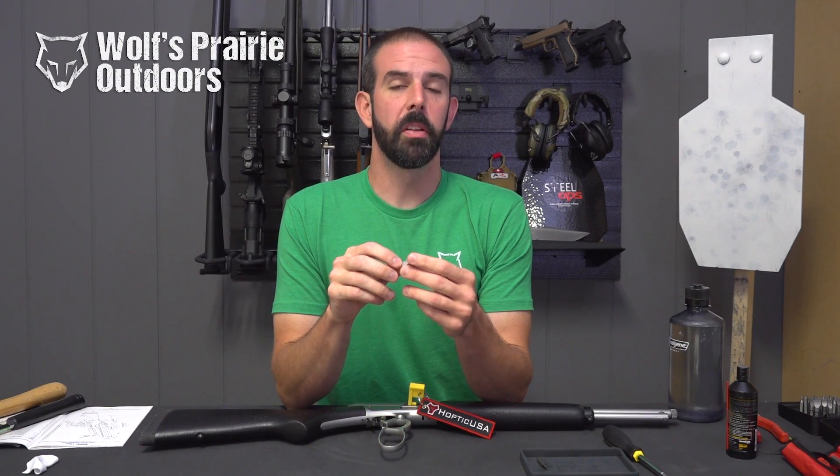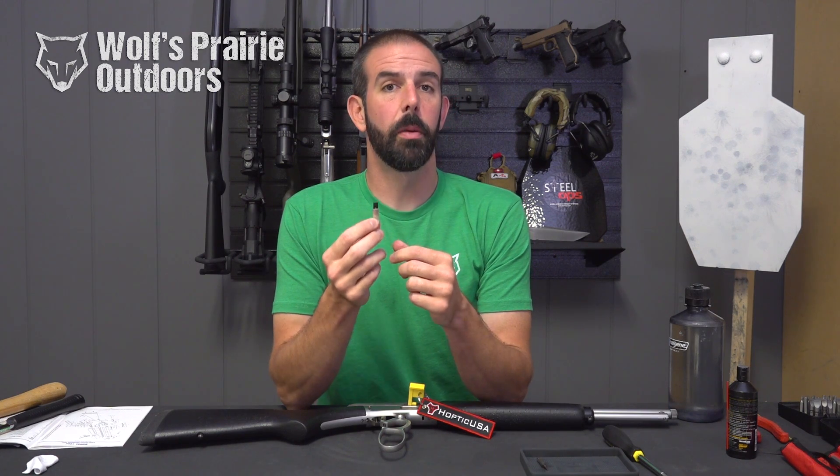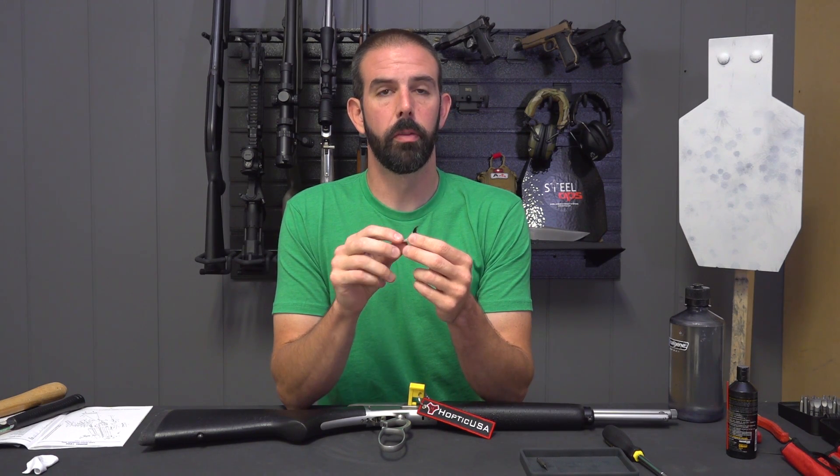Hey guys, Brian here with Wolfs Prairie Outdoors. Today we're going to be installing the Ranger Point Precision Trigger Kit. It's a nice aftermarket trigger that gives you a lot of good options over a standard trigger.